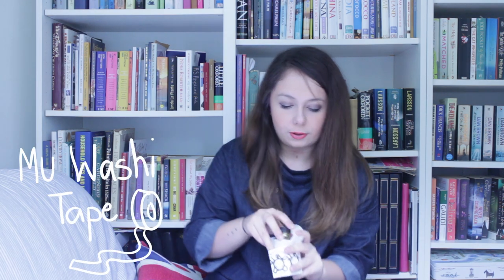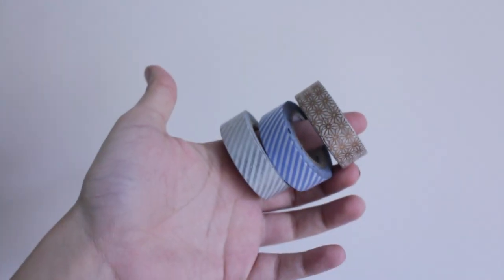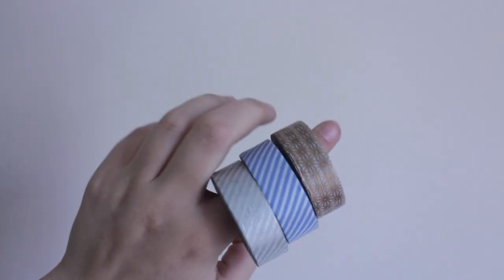The last thing I've got is some nice washi tape from a brand called MT. I have a copper pattern one — I love copper and gold colours — a blue stripy one, and a silver stripy one as well. I'm going to use these to decorate the envelope and make them look quite pretty, so you have this nice parcel that arrives at your house or work whenever you order. That's everything — I hope you like this video, I hope you like my prints. Please check out my Etsy store and I'll see you next Monday.